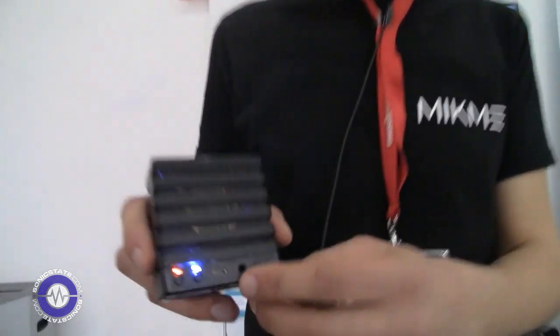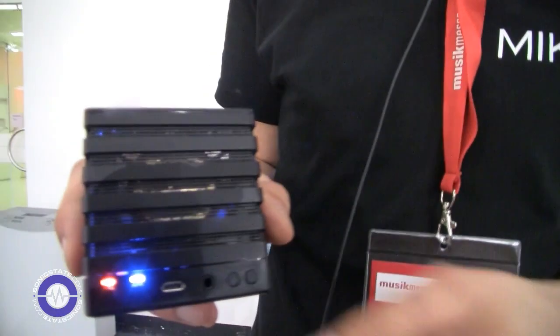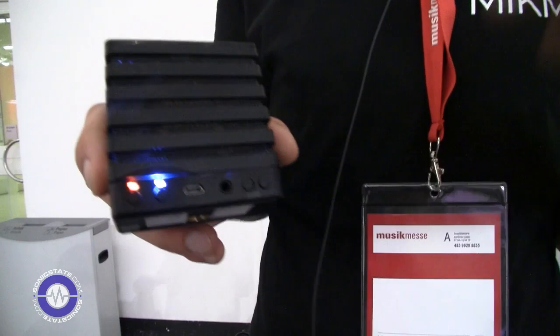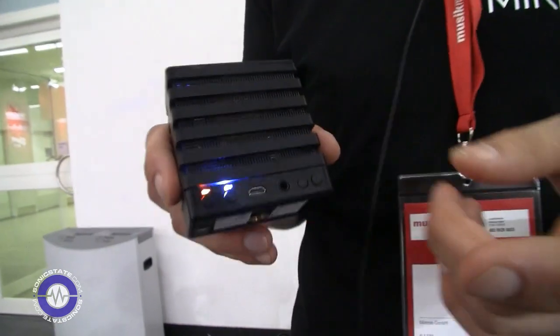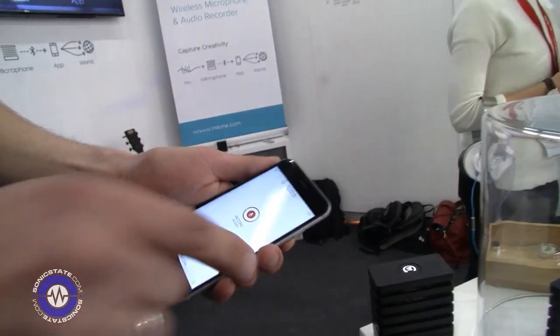So it's got an SD card. On top of that, you can also monitor it with your headphones, set up the volume for monitoring, or transfer audio via Bluetooth and charge it, or use it as a USB microphone. And you can pair it with our companion app.